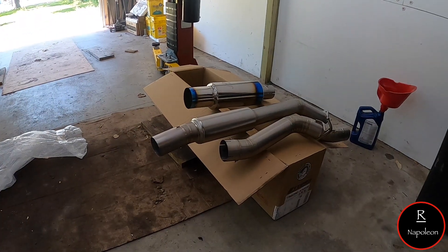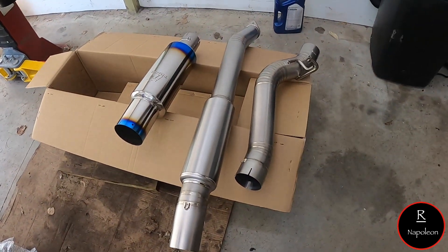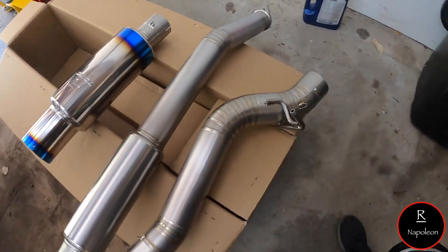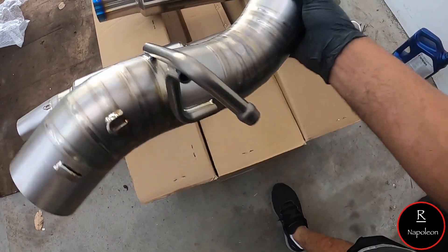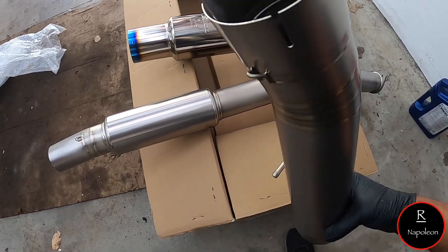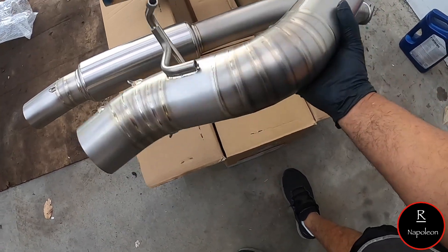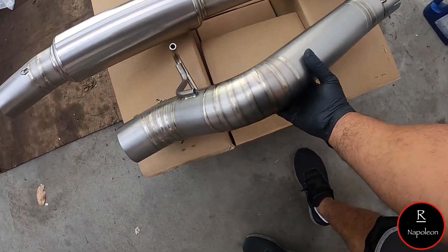So what we have here is a full titanium Tomei catback exhaust. When I say this thing is ridiculously light — I can't even describe to you how this thing feels. It is just ridiculous how light it is.